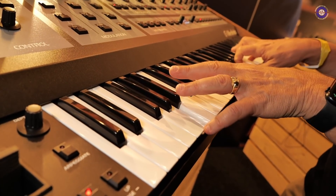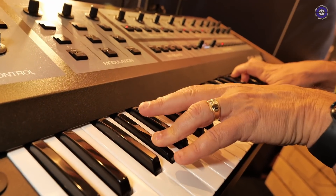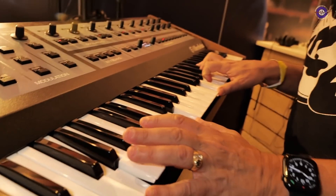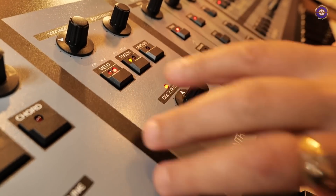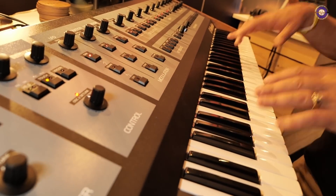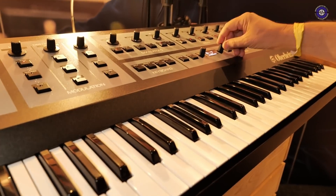Classic Oberheim strings. And now you can do things you could never do before — if you wanted to put the filter on aftertouch. None of the OBs had velocity or aftertouch, so now we've got that easily. They sound lush — there's no effects on this at all. This is just the original sounds.